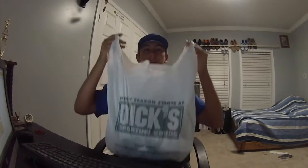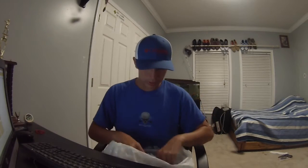Alright you guys, this right here — the bag says Dick's Sporting Goods — is going to be everything that I got tackle-wise on my vacation. The other bag is going to be what my friend got. So let's get this started.